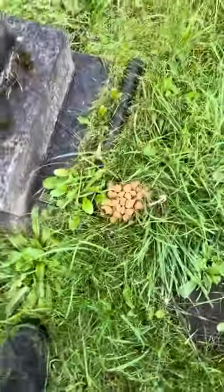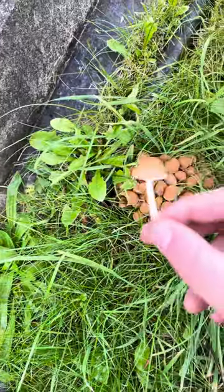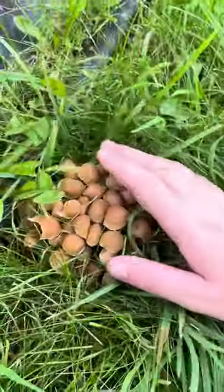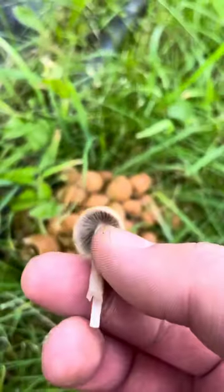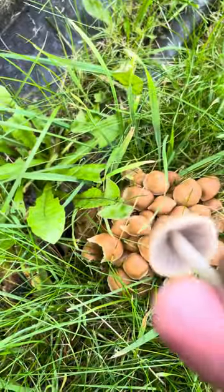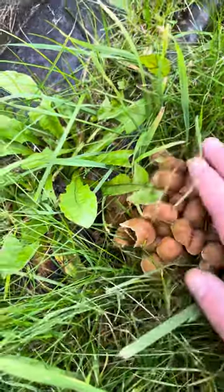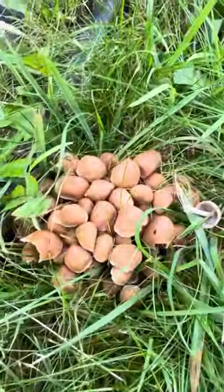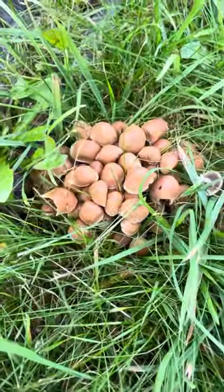Starting with these. These are Psathyrella aquatica, or multi-stem brittle stems. As you can see there's loads of them. That's what they look like singular — fully white stem, and the gills are greyish, greyish white. That's them: Psathyrella aquatica, multi-stem brittle gills.